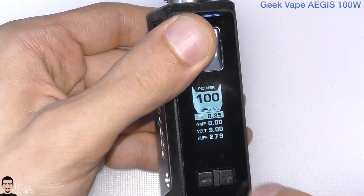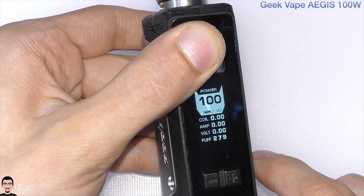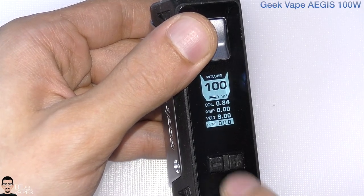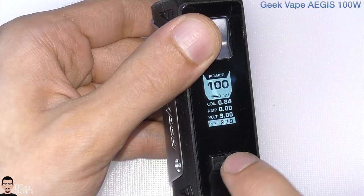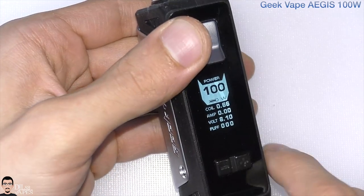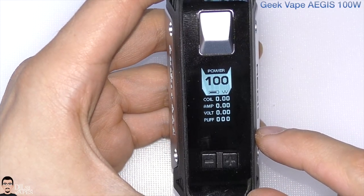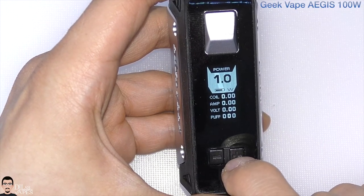The device also tells you if the attached resistance is too high for the wattage you're trying to run — that's a neat feature. Three presses of the fire button to navigate, minus to lock resistance, plus to reset it. For puffs, press plus to reset; even if you regret, press plus again quickly before it confirms. On power mode you can lock, reset resistance, and reset puffs — very useful in temperature control mode too.